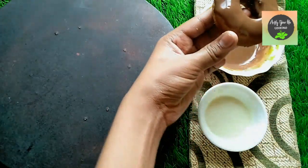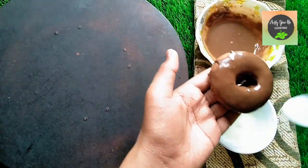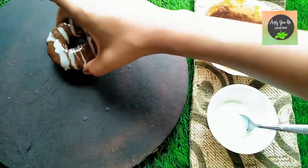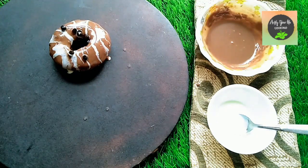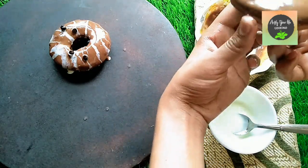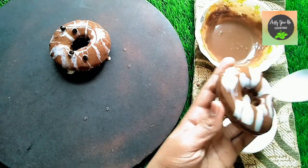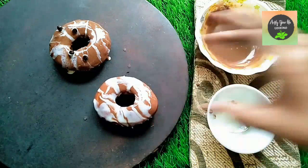Coat with white chocolate and make patterns using a spoon — drizzle white chocolate on top and sprinkle some choco chips. Like this, we will make patterns on all the doughnuts.